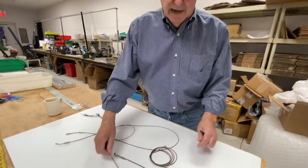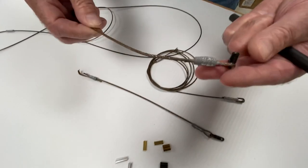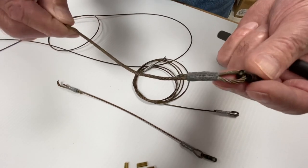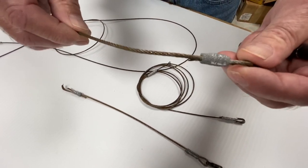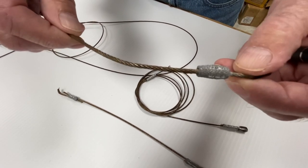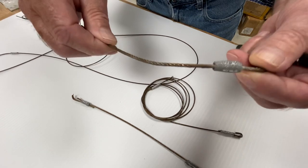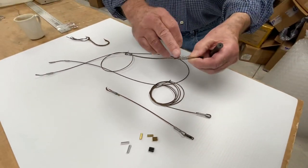It amazes me how many people bring in cable that they've crimped with an aluminum sleeve. As you can see what happens here, it just starts to corrode in a very, very short period of time, because you have two dissimilar metals. You've got the aluminum crimp and you've got the stainless cable, mixed with the salt water — this is what's going to happen.